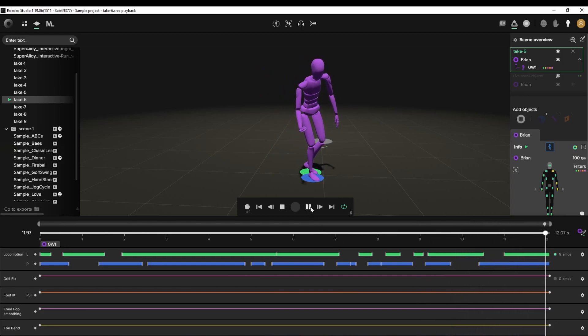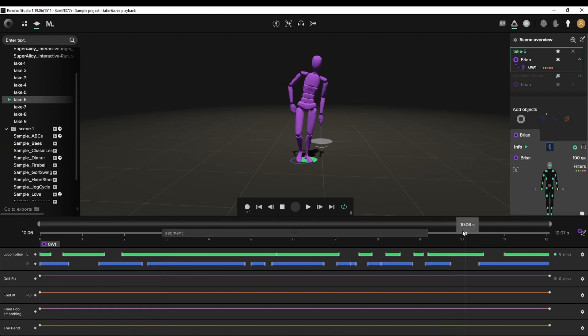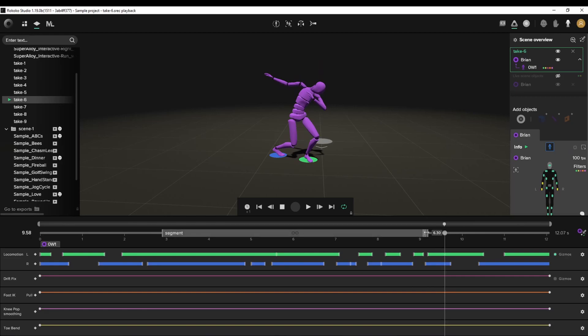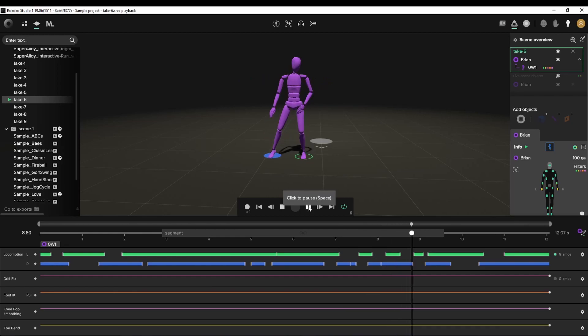Now that we're ready to export this, let's cut it up so we just have the action. I'm going to come into the timeline right here and press shift. The action starts right here, so I'm going to hold shift and drag — let's see where the action ends. The action ends right there. I'm holding shift and dragging all the way to that point. Now it should let me export just this segment that we created — from here to right here.